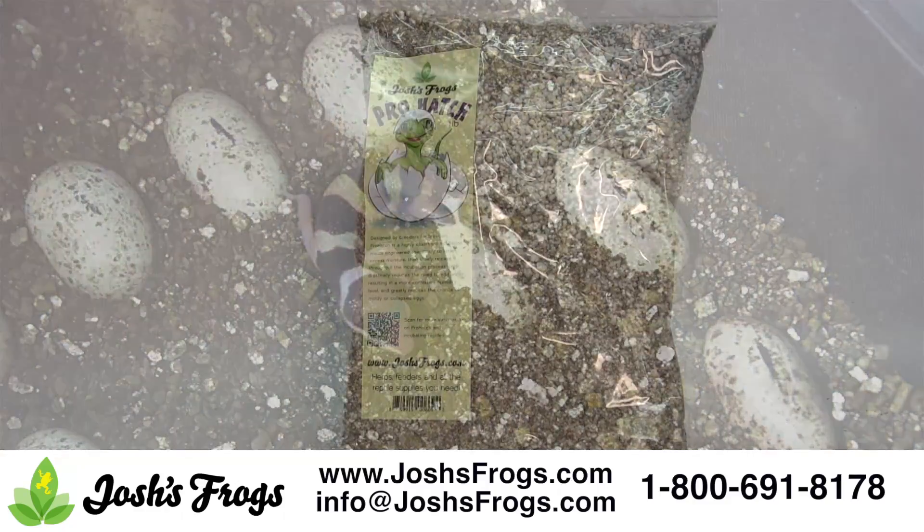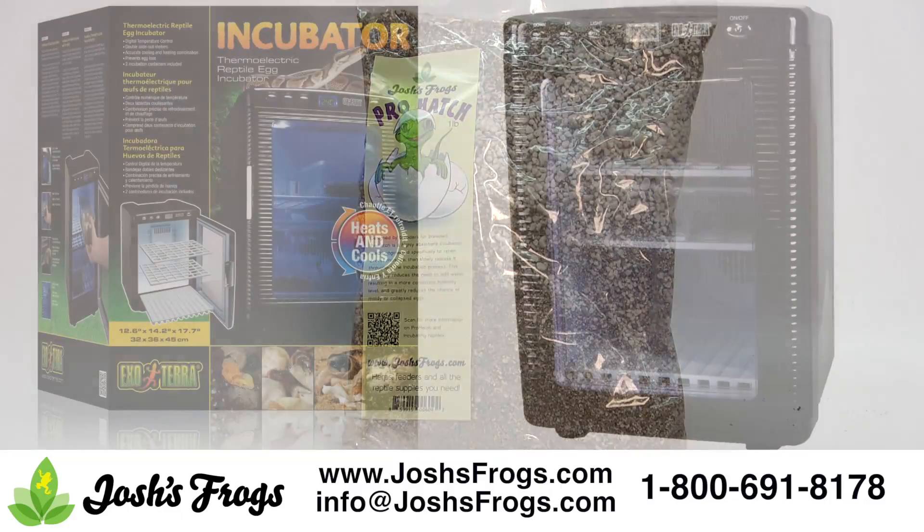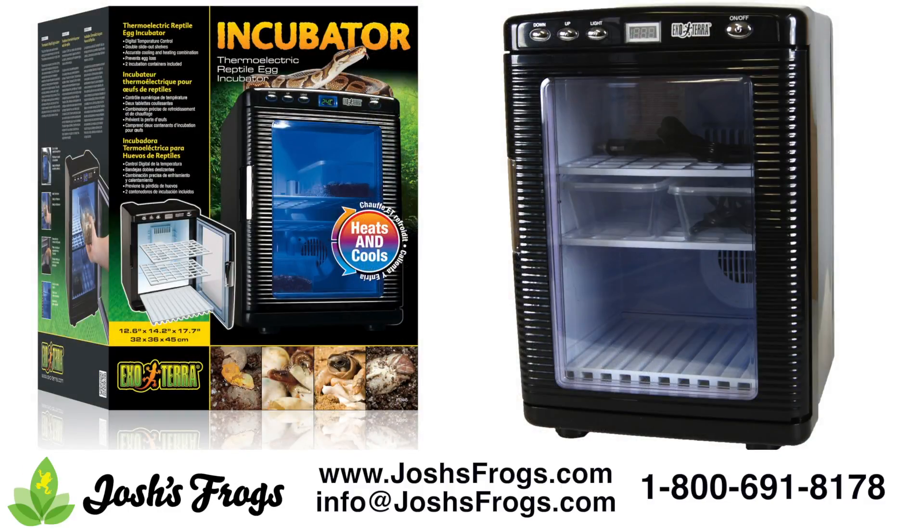Select an incubator that allows you to set the exact temperature you are after. Digital thermostats allow much more precise temperature control than older analog models, such as those old chicken egg incubators we are all familiar with from feed stores. Some newer incubators, such as the Exeter incubator, allow for cooling as well. A fan for internal air circulation ensures a more even temperature and humidity gradient for your incubating eggs. A viewing window allows you to check on eggs without opening an incubator, which results in minor temperature variances.